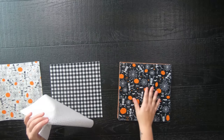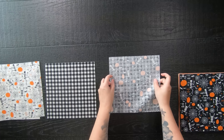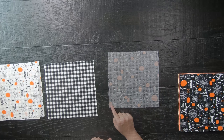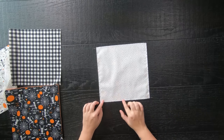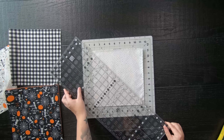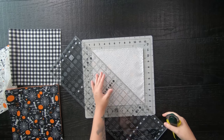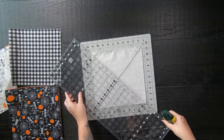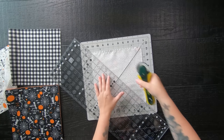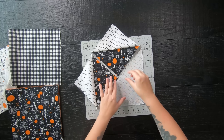Start by taking two different prints and laying them on top of each other right sides together, then sew with a quarter-inch seam allowance all the way around the square. Once you do, take a long quilting ruler and from corner to corner cut across at a 45-degree angle with your rotary cutter. Then rotate your mat and cut the opposite side the same way — corner to corner at a 45-degree angle.